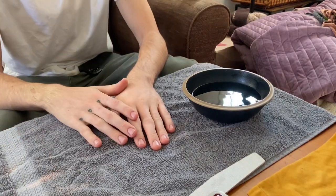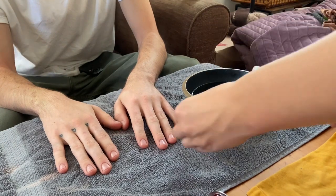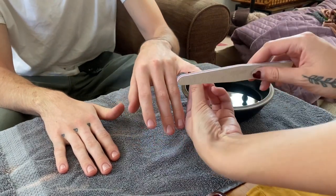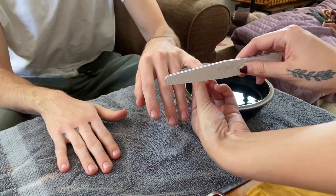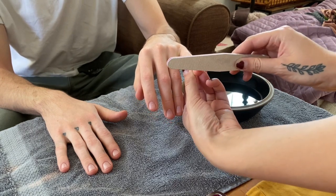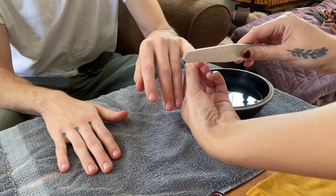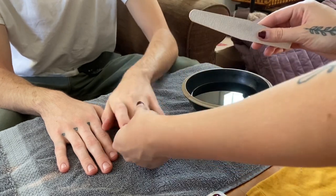My name is Grace Duren and this week I am performing a basic manicure and pedicure. To start off, we discussed what we wanted to do. He didn't have a lot of time and also didn't want his nails with a color, so we decided we were just going to shape the nails, do the cuticle work, and do a little massage and all of that.